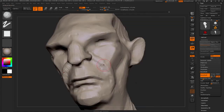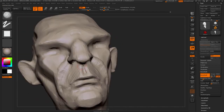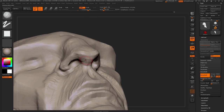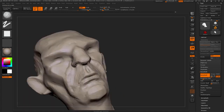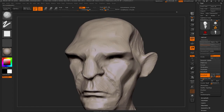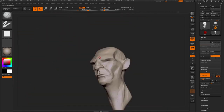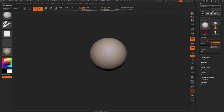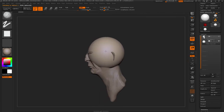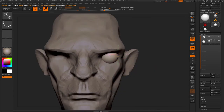With the trim dynamic brush, for example, it's really useful to actually define an actual plane. This is sort of like a particular style of sculpting — this very geometrical type where you fill in the planes. You can clearly see where the cheeks are, where the nose is, the bridge of the nose. There are many ways to do this kind of sculpting, but this particular style really lends itself well to this character.